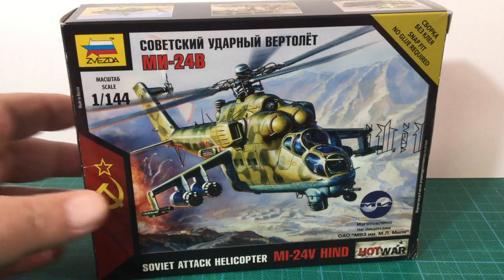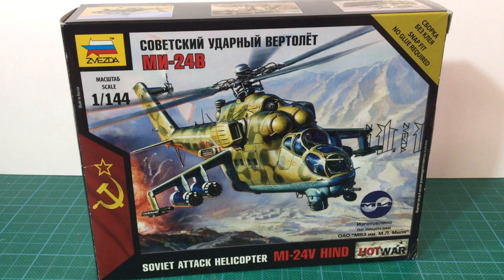This is kit 7403, Zvezda's 1/144th scale Mi-24 Hind helicopter. The kit is designed for Zvezda's Hot War wargame, but it's also usable in other tabletop miniatures wargames. The kit builds the Mi-24V version, known in the West as Hind E. It was the major production version of the Hind, with over 1,500 produced.